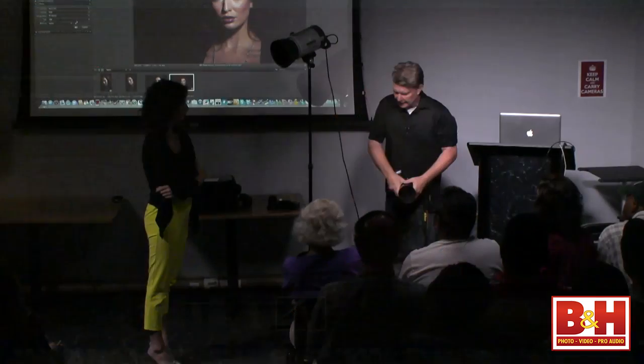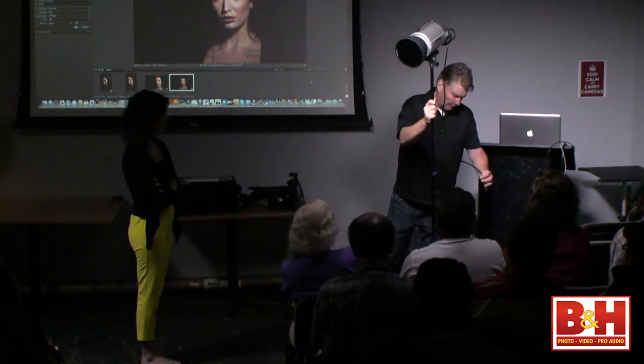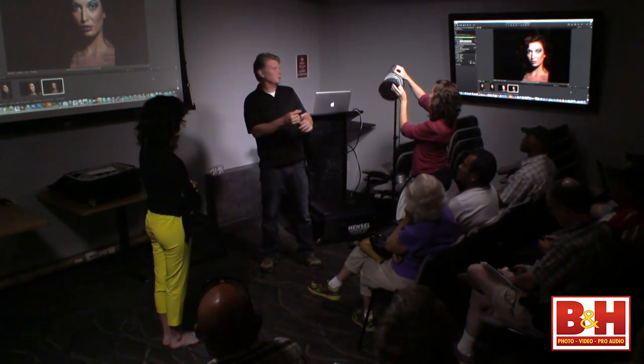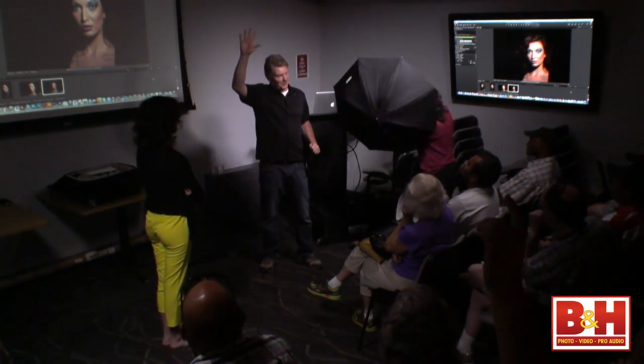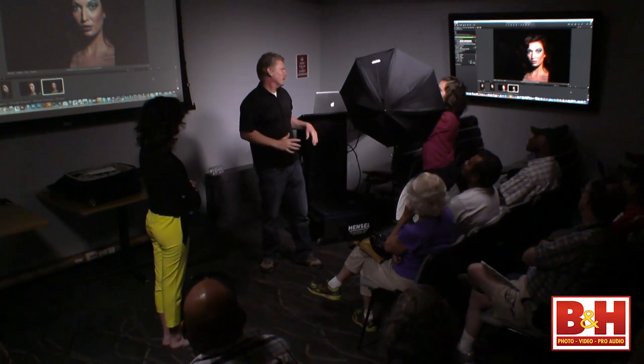Now let's go back to basics — get rid of the grid and reflector and go to the umbrella. Mariel's going to swap this out and put a reflective umbrella on for a simple look. A client comes in wanting a simply lit headshot — we'll do it with a simple umbrella. I love umbrellas — they're so incredibly simple and they just seem to work. Softboxes, on the other hand: who's had to build a softbox on location, in the wind, when it's cold and your hands won't cooperate? That's a problem.